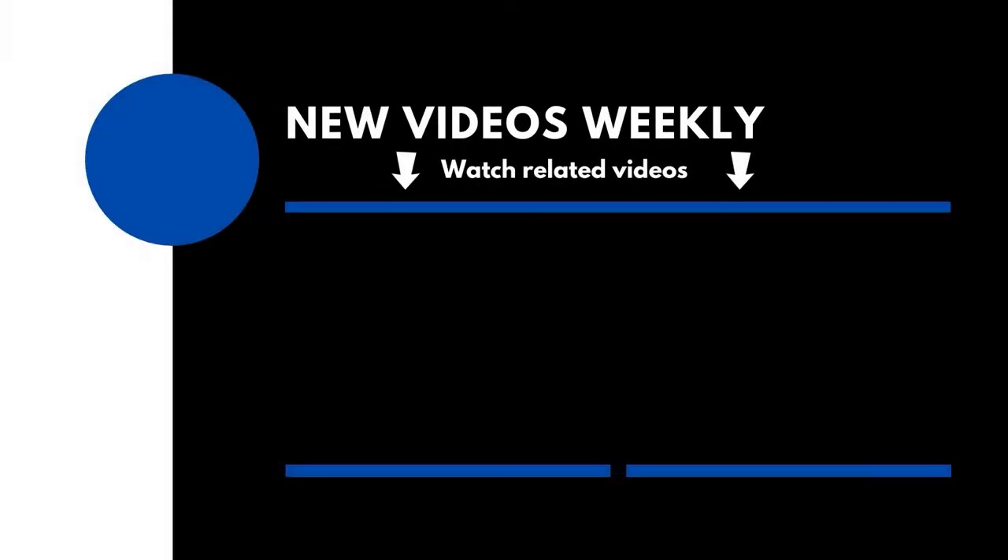I do have a question for you: if you already have a guiding setup, what is it? If you don't already have a guiding setup, what are you looking at getting? If you found this video helpful, please do like, comment, and then maybe think about subscribing. Thank you for watching — clear skies.